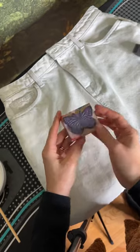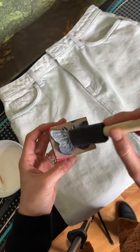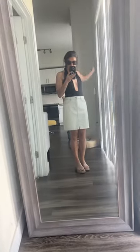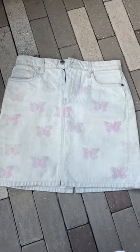Before I go ahead and use the fabric dye, I'm going to try the stamping technique. You mix the pigment with fabric medium in order to create a clear stamp. What this does is it makes sure that the dress looks completely normal until exposed to UV light.